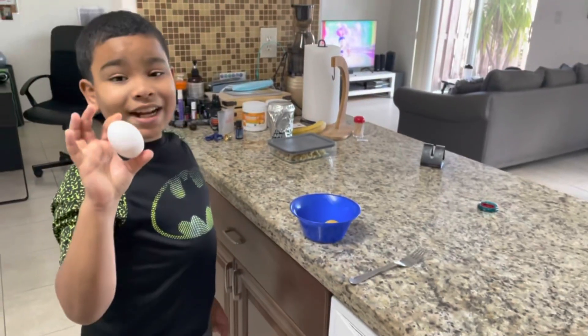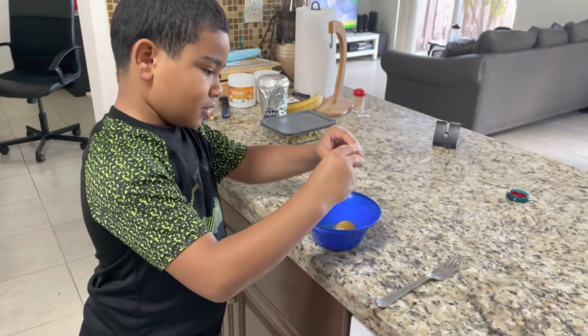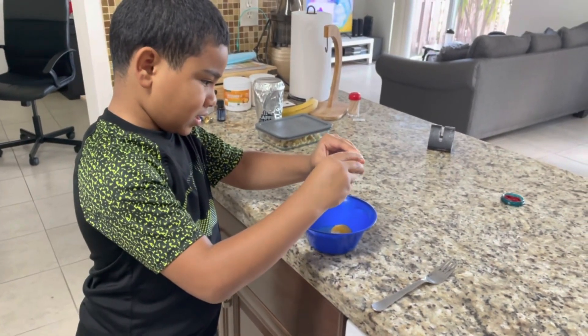Now we're going to add a second egg because my mom is an adult, so she gets the bigger portion. Now we've got a second egg in the bowl.